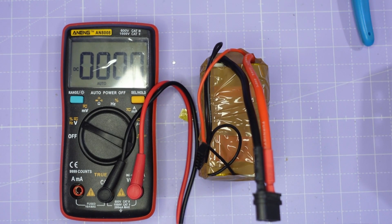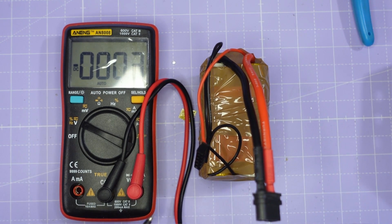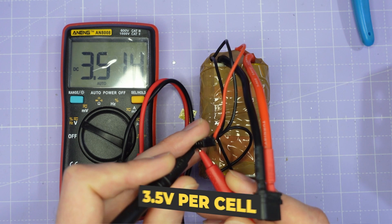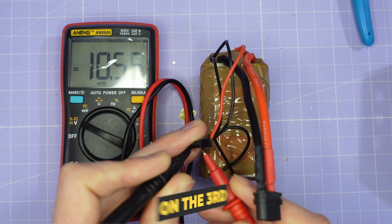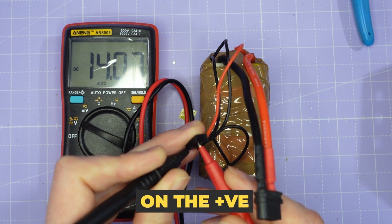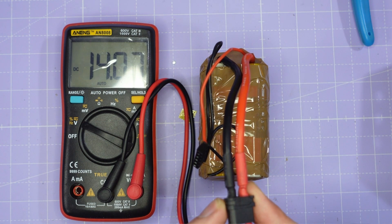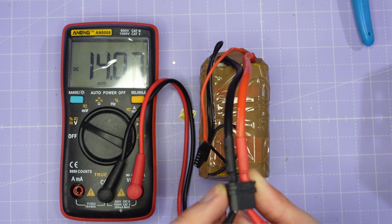I'm going to wrap this battery in some duct tape just to prevent anything shorting out, and then put it on test. Before I charge this pack I want to do some final tests to make sure everything has gone okay. I've got my multimeter set to voltage and I'm going to take the negative of the balance lead and check that we get 3.5 volts per cell - 3.5 on the first, 7 on the second, 10.5 on the third, and 14 on the positive. You want to make sure the voltage steps up by one cell each time on the balance lead. A final check on the discharge connector also shows 14 volts, so this pack is good and ready to go on the charger.